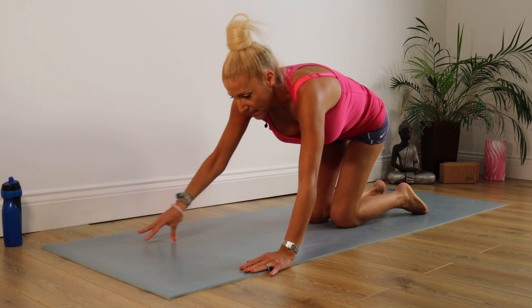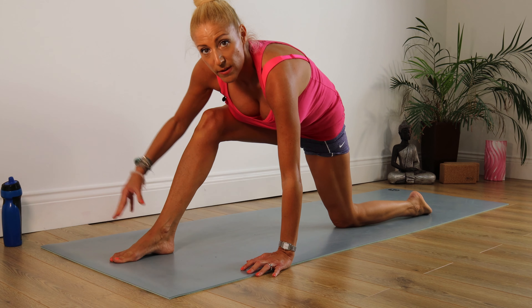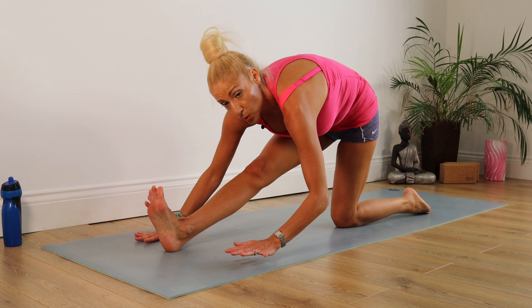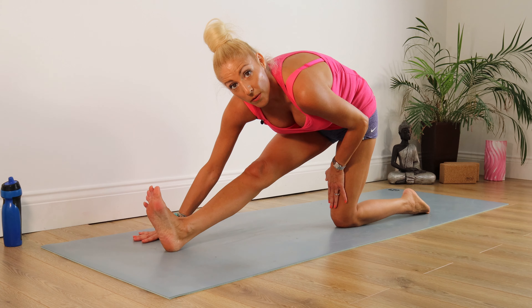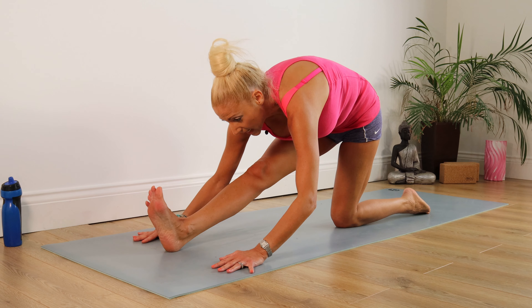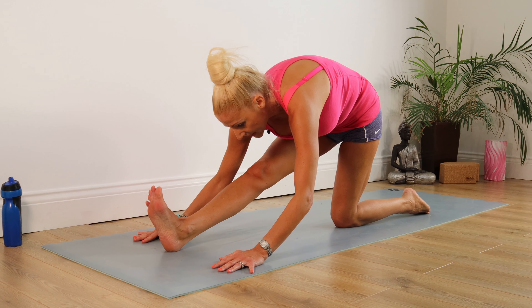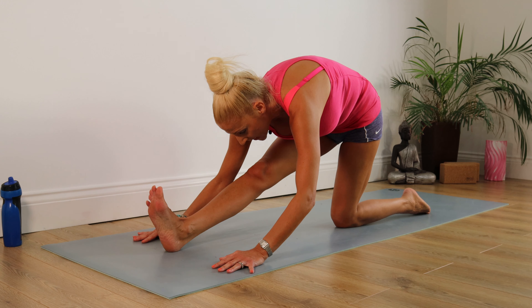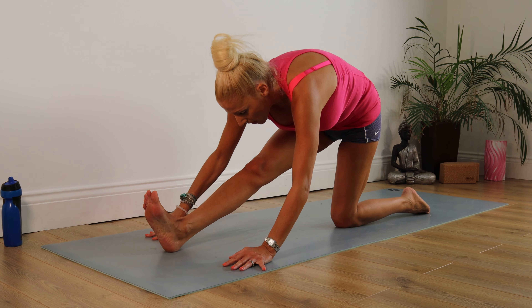We're going to take that left leg back, bringing the right foot through — last of these stretches for those hamstrings. I'm sure you're desperate to go out on your run! Taking those toes up towards the ceiling, right angle on this knee this time, and dropping your nose down towards your knee. Staying there for 10, 9, 8, 7, 6, 5, 4, 3, 2, 1. Well done.